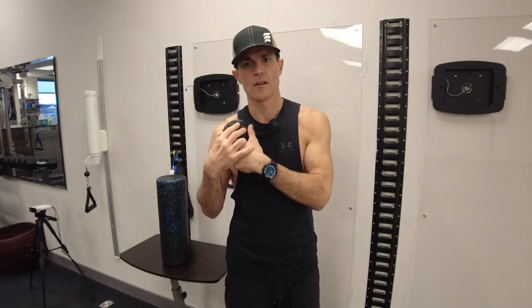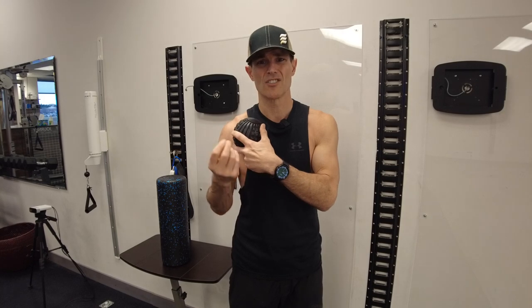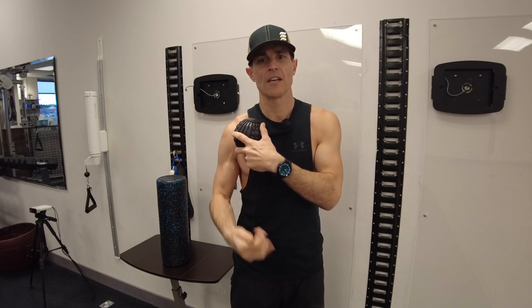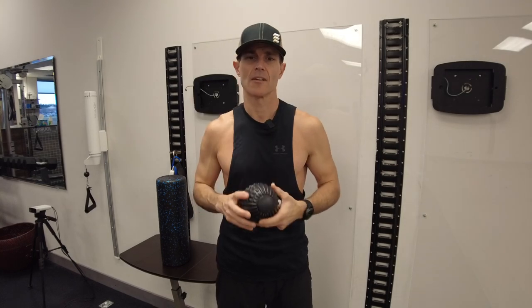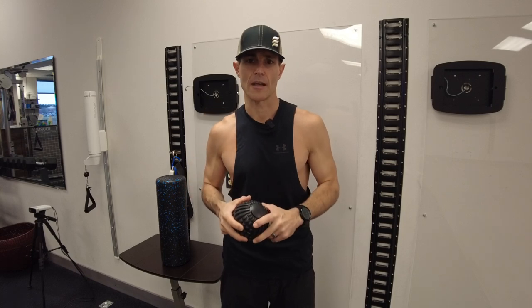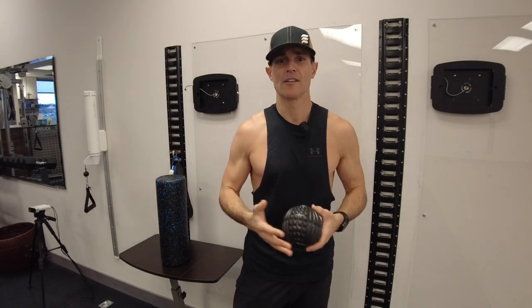As you hold that passive release, you're also allowing the mechanical properties of the collagens to start to soften. The pressure creates heat, and that heat breaks the collagens down. Then you can start to actively stretch the tissue through that fascia, which elongates it and helps reorganize it within the pattern of the muscle you're targeting.